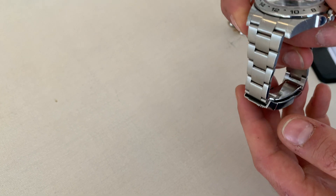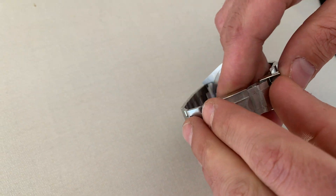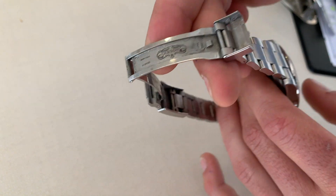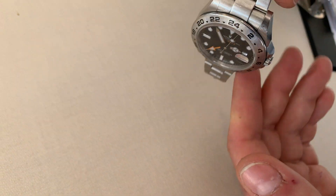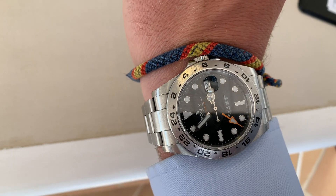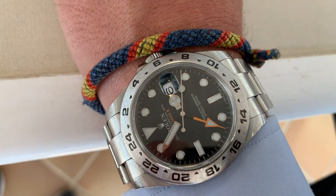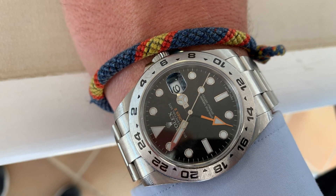It comes on this beautiful Oyster-style bracelet that has a wonderful taper, and as you can see here we have the buckle with the Rolex crown. I think this is just an amazing piece. The retail price is about seven and a half grand. It has a beautiful Mercedes hand and the counterbalance.